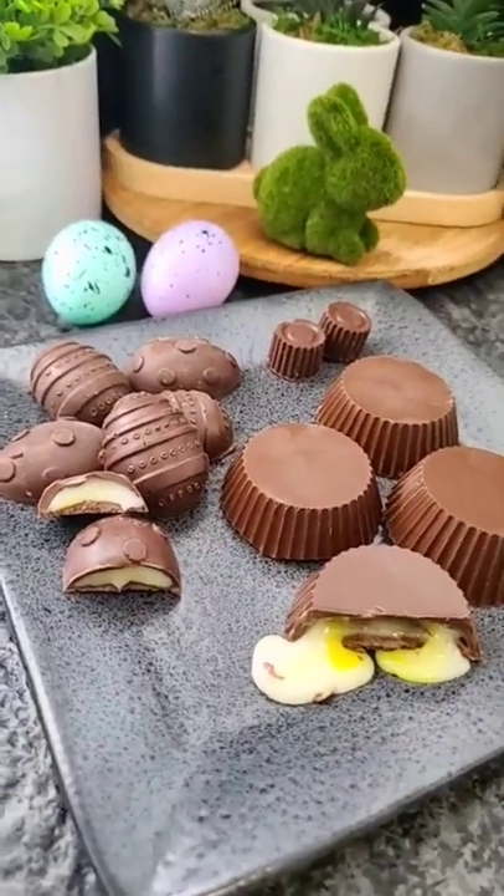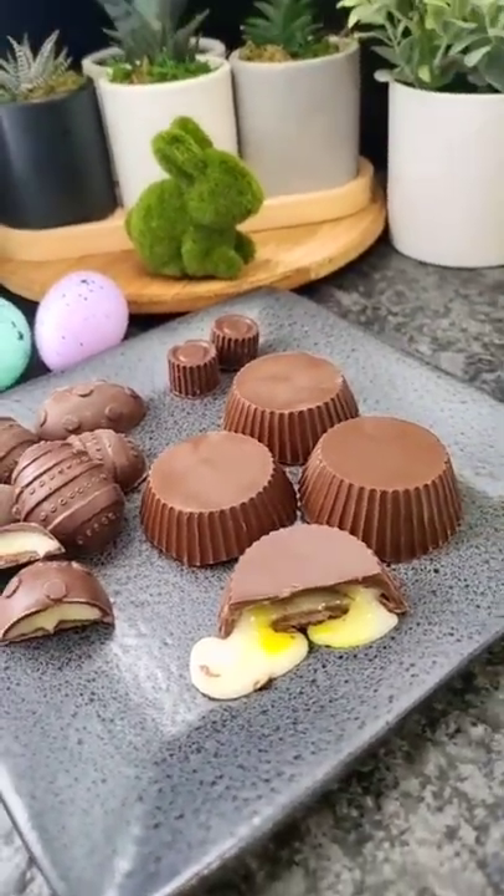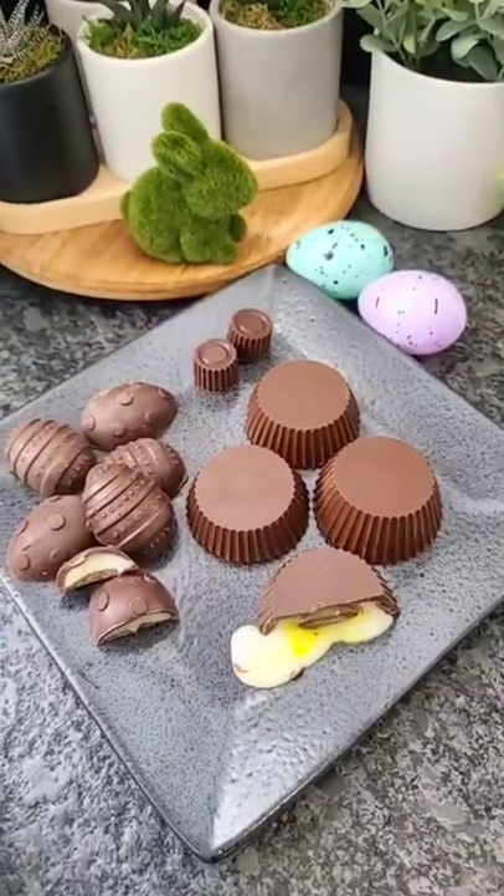If I use the smaller egg mold, this will make six. If I use the cups, I can make four. I like to store these in the refrigerator.